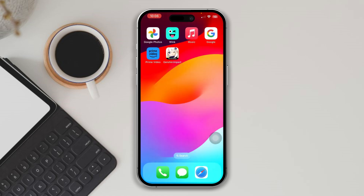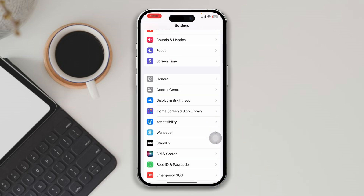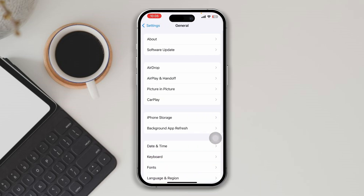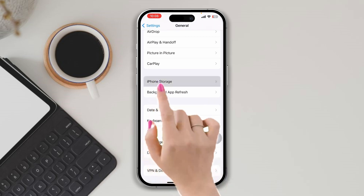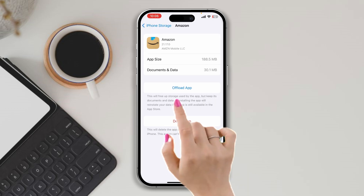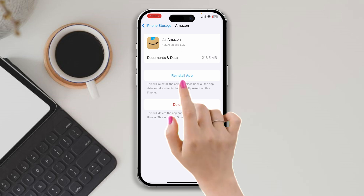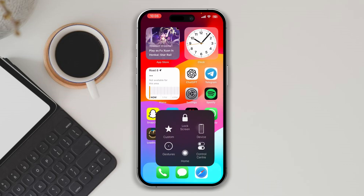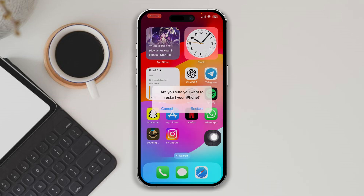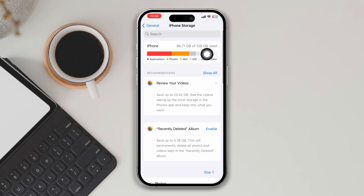Solution three: offload the app. Open Settings, scroll down, tap General, scroll down, tap iPhone Storage, find Amazon Prime, tap Offload, tap Offload again, then tap Reinstall. After that, restart your iPhone. Also make sure your iPhone has enough storage. To clear space, you can delete some unwanted apps or games.